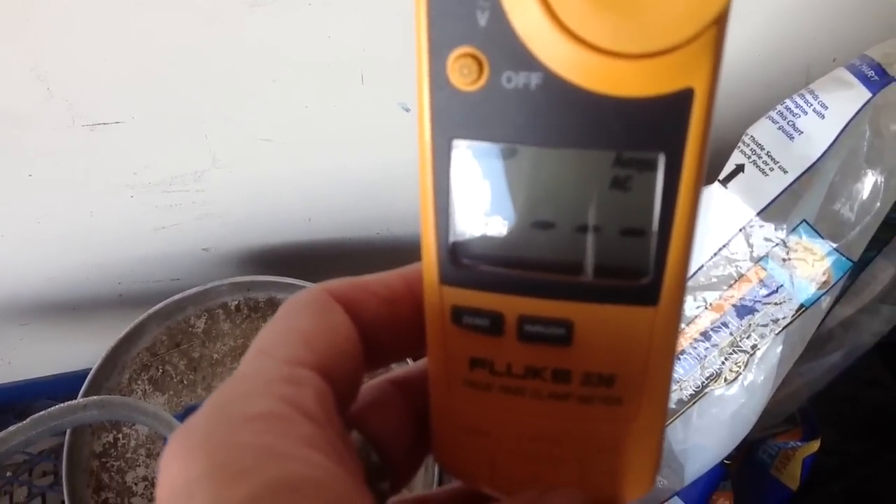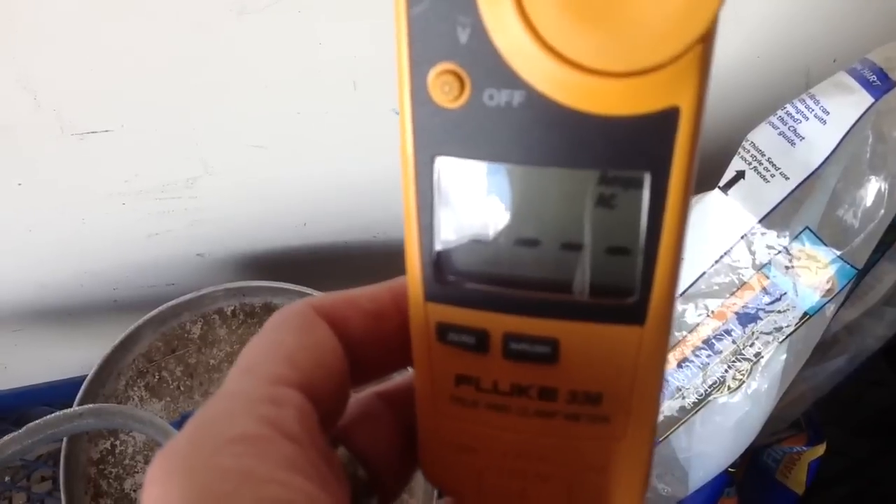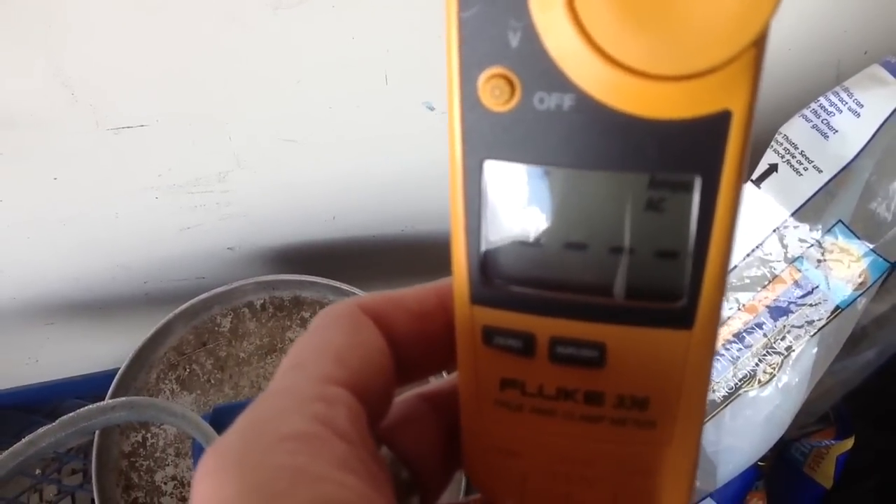The Honda EU2000 will definitely power up that 8,000 BTU air conditioner.